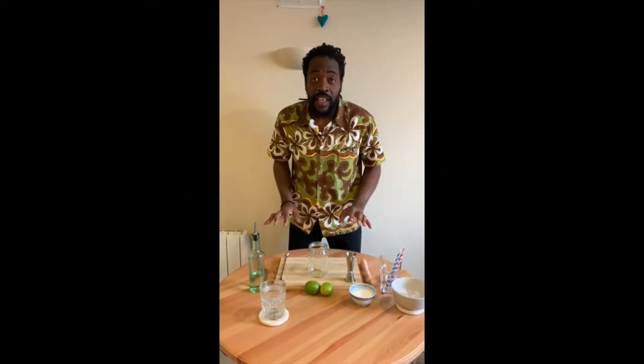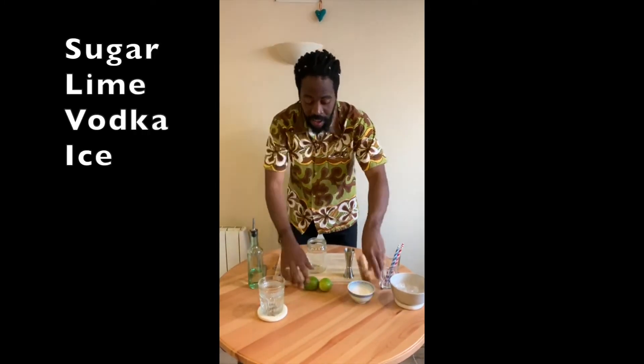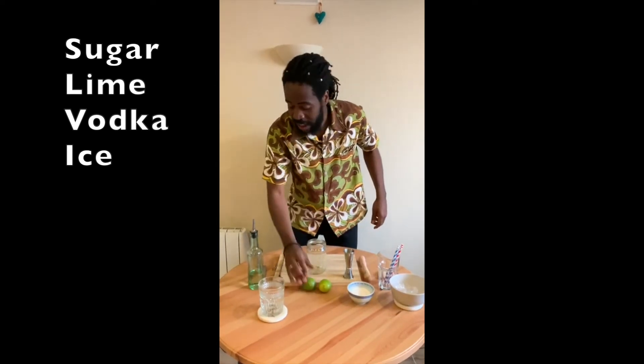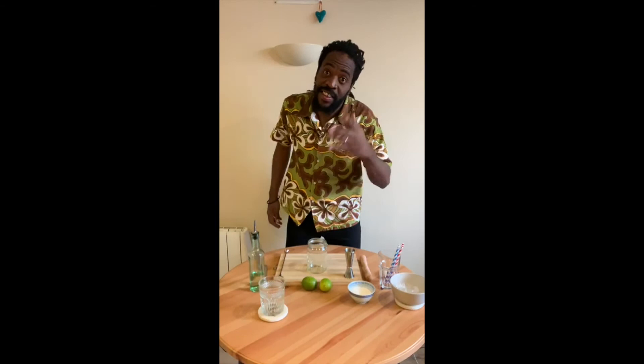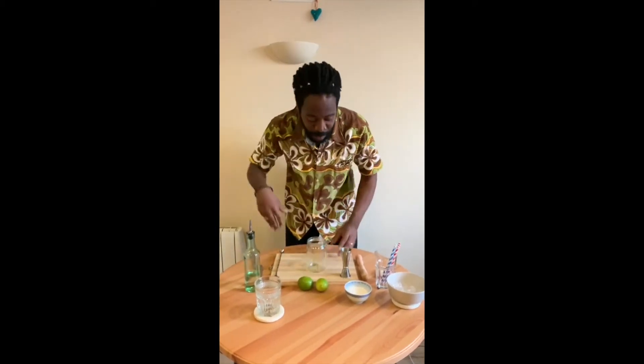Simple, refreshing. Kaipiroska — we need sugar, lime, and vodka. No brand shown because Chris loves too much vodka, so I need to hide the bottle.